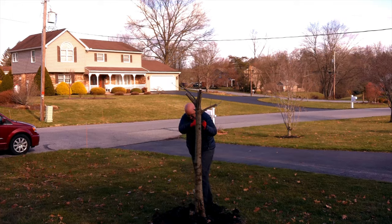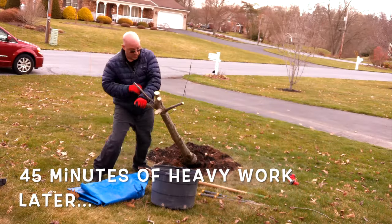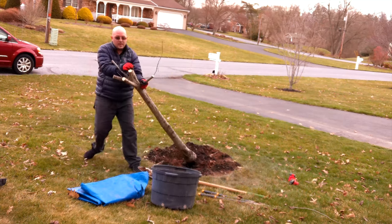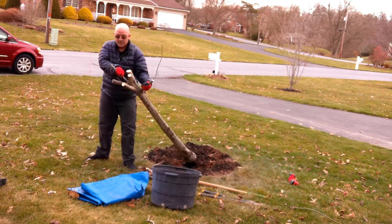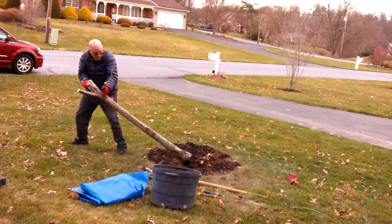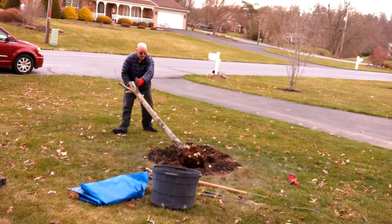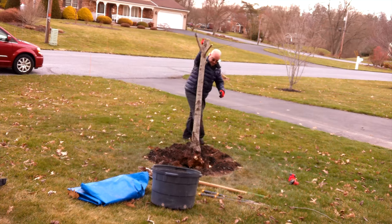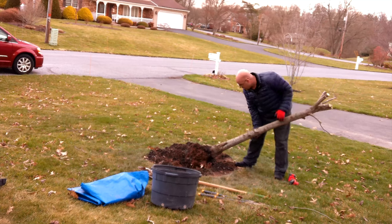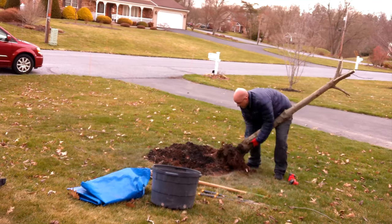Now I'm not going to lie to you, this is heavy, hard work. I put on some weight over the winter which tends to help with projects like this. You'll get to the point where there's a taproot at the bottom, and as you work the tree back and forth in different directions you'll be able to feel which roots are hanging it up, and as you finally break them all free you can get it out of the ground.